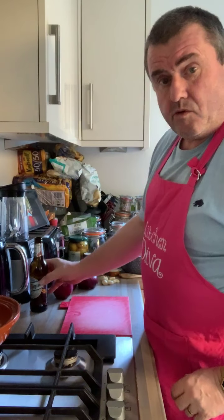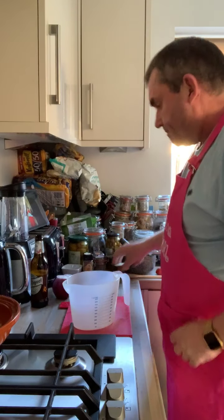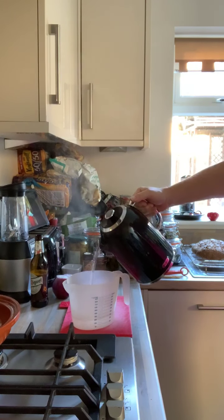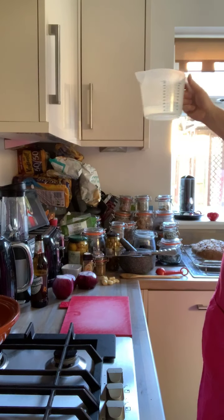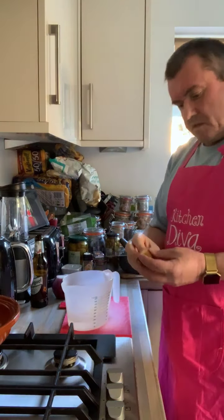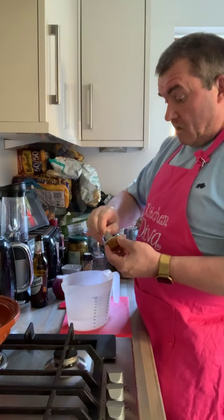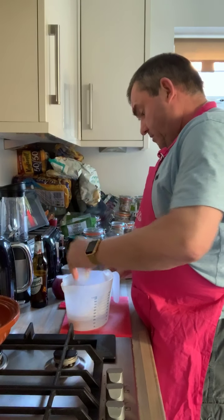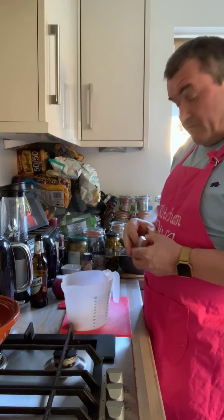Before we start chopping that up, what we need to do is start infusing the chicken stock. Chicken stock, around about 250ml, so I've just boiled my kettle. I'll use these chicken stockpots because I'm extravagant, don't I? Right, get that in there. And then you want a good pinch of saffron.